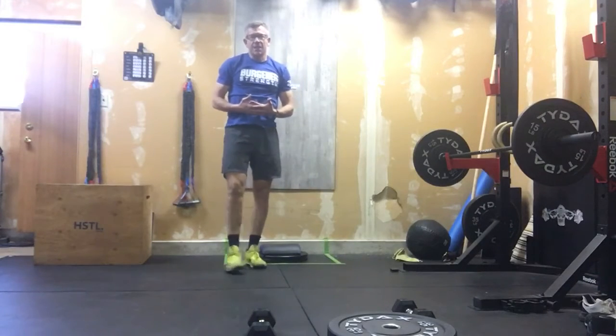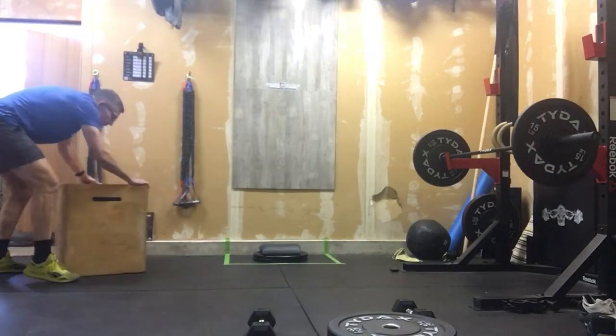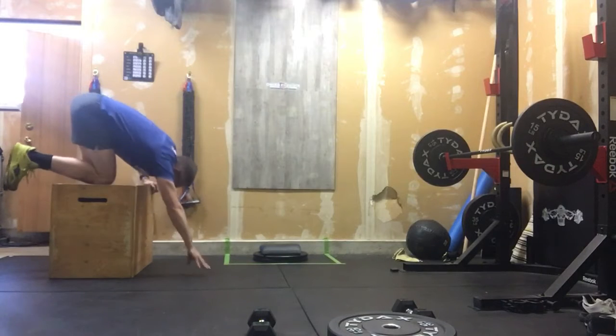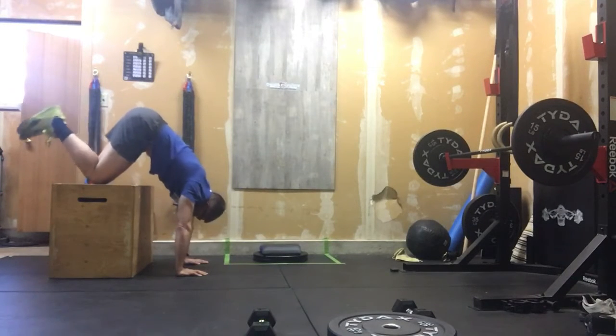If we're not doing strict handstand push-ups, another option we have: we can come from a box, go vertical here, nice tall knees, and we are just pushing out six reps there.